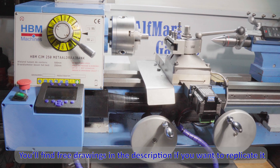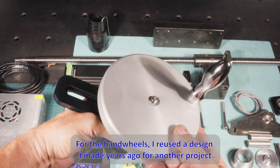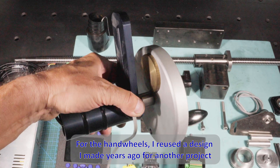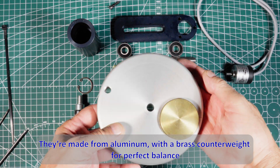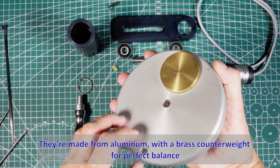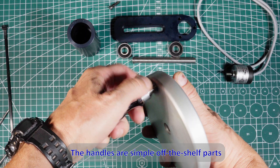You'll find free drawings in the description if you want to replicate it. For the handwheels I reused a design I made years ago for another project. They're made from aluminum with a brass counterweight for perfect balance. The handles are simple off-the-shelf parts.